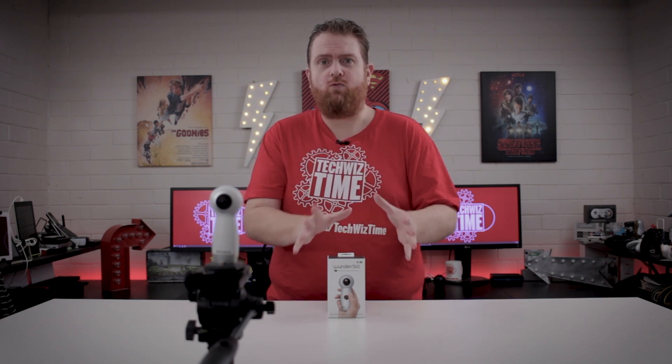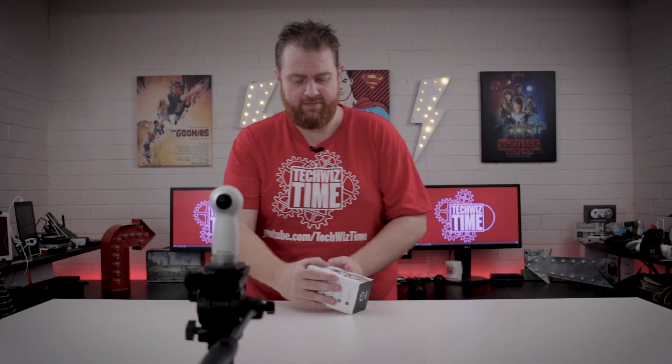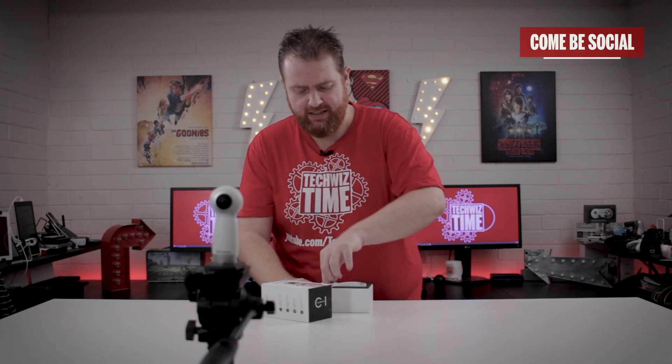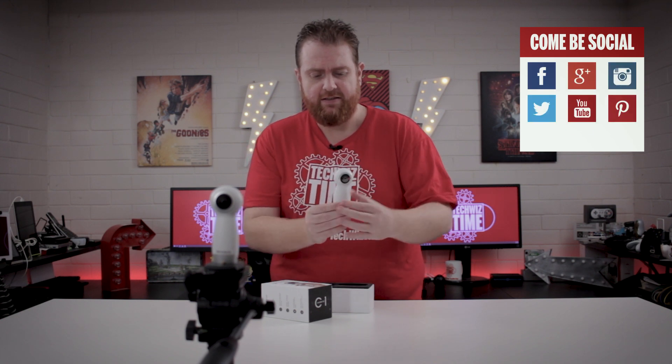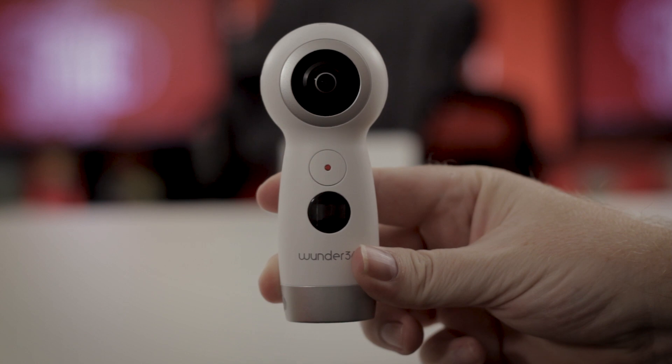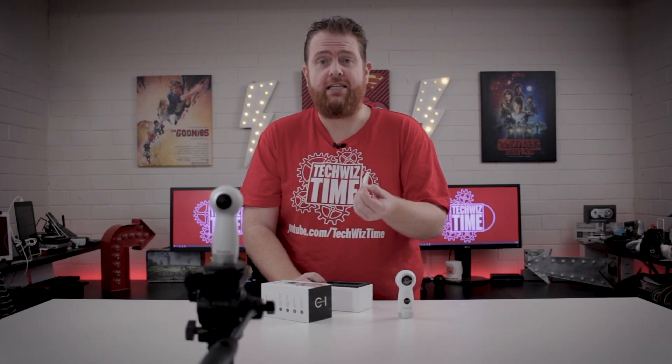So straight off the bat, this is the Wunder360 C1 model. We'll do a little bit of an unboxing while we're looking at this. So there it is — the Wunder360. There's a little silica gel packet in there as well.